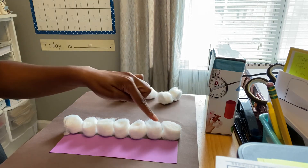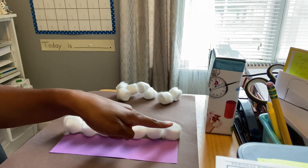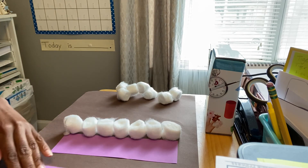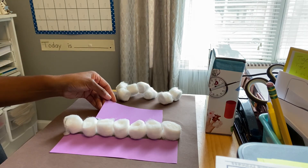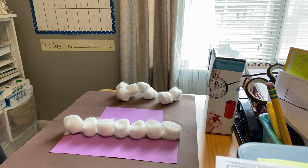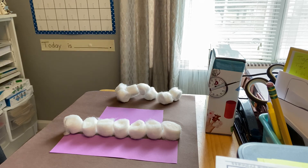It took seven cotton balls to measure this purple piece of paper — this paper is seven cotton balls long. The short one was five cotton balls long. Alright, I want you to find something around your house to measure with. You can find some cotton balls like I did, some toothpicks, some q-tips, some paper clips, and I want you to measure how long your feet are. Then you can take turns measuring maybe your mommy's feet or somebody else in your family's feet. Let's see if you can do it — have fun and enjoy this activity.